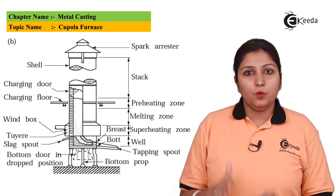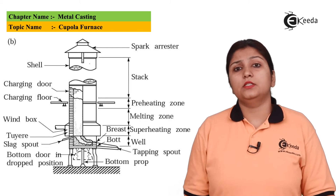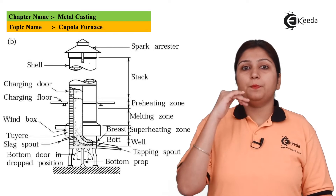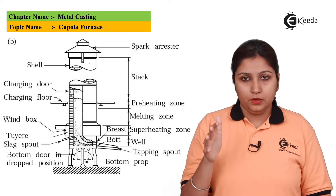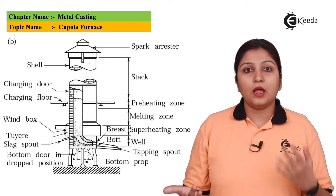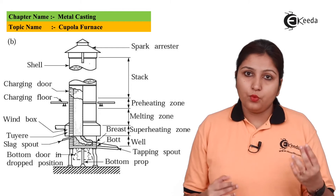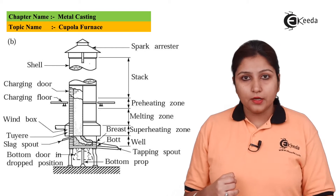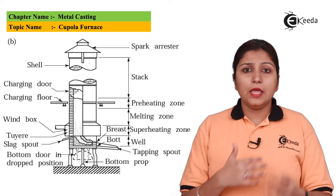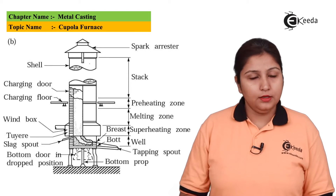In the diagram, we can see a building-like structure with different parts being labeled — that structure is a cupola. At the top there is a spark arrester, then comes the charging door where charging is done. Charging means firing — the metal has to be fired with additional heat provided through the charging door in the form of electricity, coke, etc.